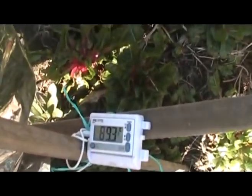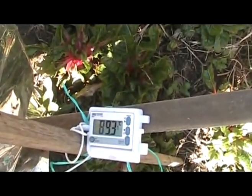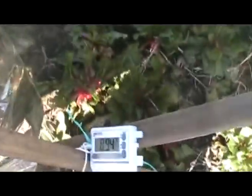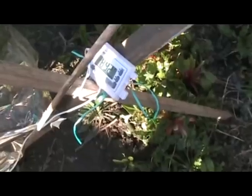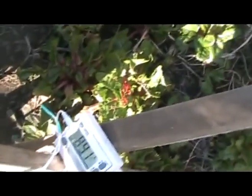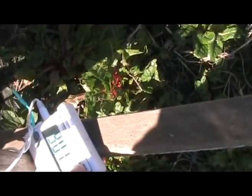It's 2:49 and the temperature is 89.3. I moved it a bit and I'm going to do a couple of other little things. The temperature is 89.4. It is 5:03, the temperature is 89.1, and the maximum temperature it reached was 90.1.